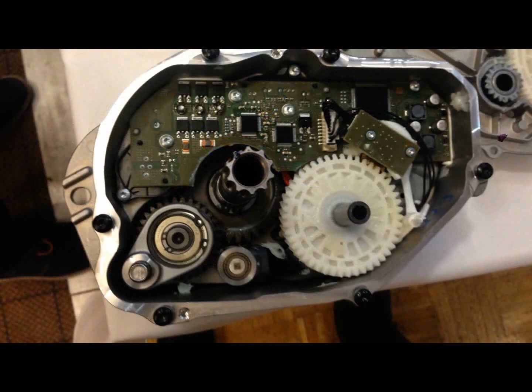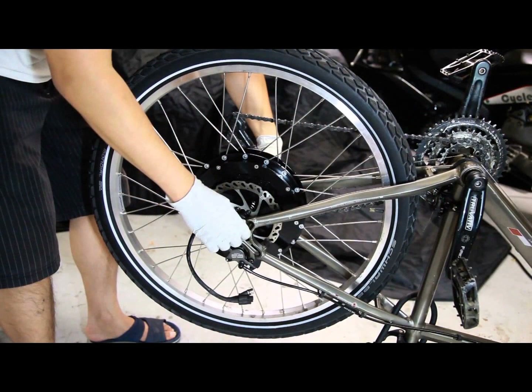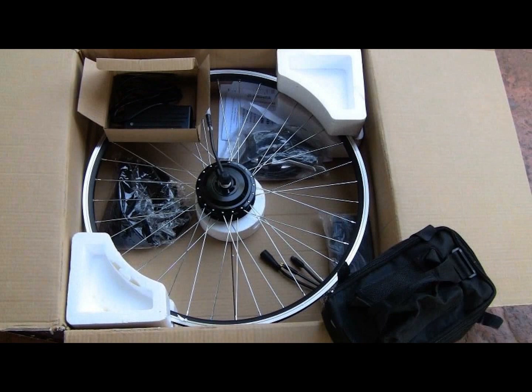Also, with individuals having greater and greater access to parts directly from the manufacturer, we are seeing the do-it-yourselfers push the limits of what is possible with electric powered bikes.